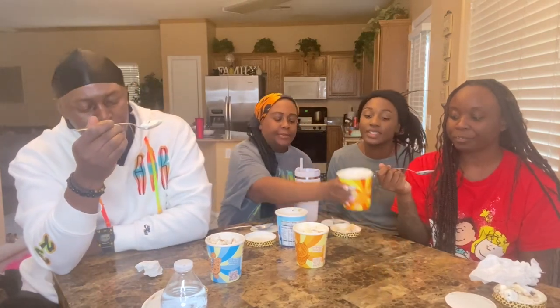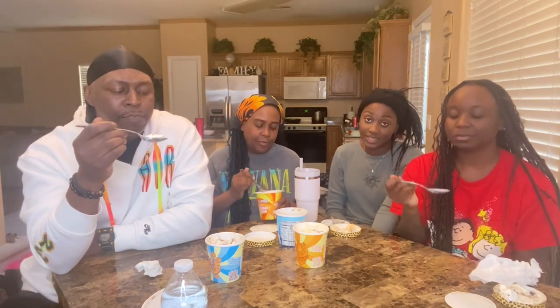Shout out to Snoop Dogg on this — a lot of times you don't like stuff, but I like it. This is good! There are like two other flavors we didn't get. They're $5 a piece at Walmart. I don't know where else they got them, but that's expensive.